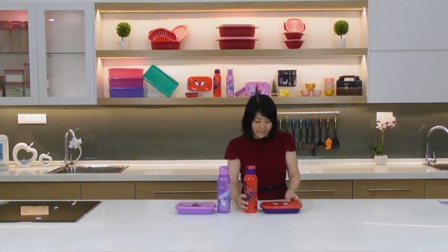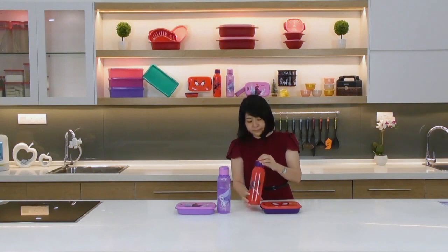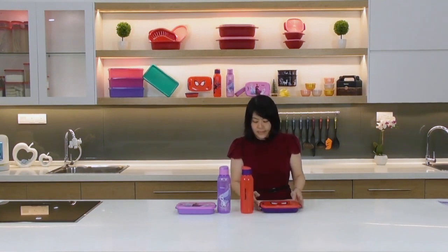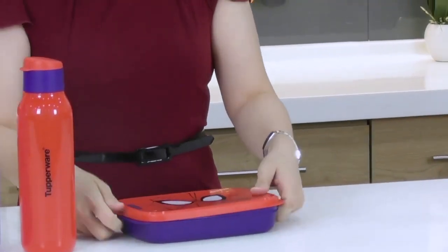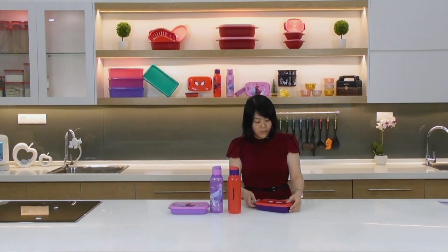The 750ml bottle is a great size for kids or adults to bring on the go. The flip-top cap makes drinking easy — and one great thing is it won't bounce back into your face, so you just open and drink with ease. The Foodie Buddy container has a nice Spider-Man print, and features two big tabs, making it easier for kids with smaller fingers to open the container easily.